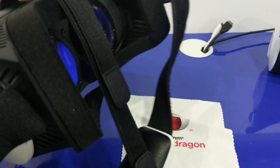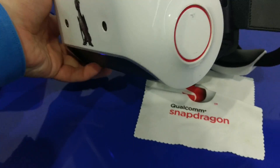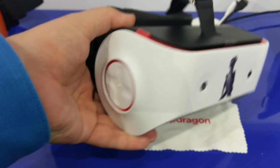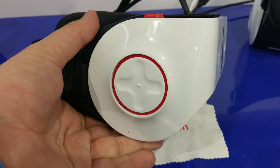It has eye tracking on the inside using two cameras. It's got an interface on the side over here for audio, and then on the other side it's for navigation.